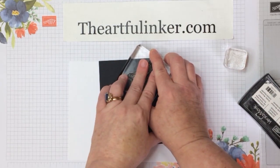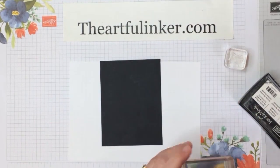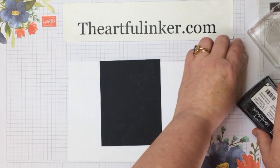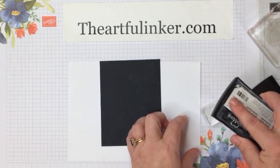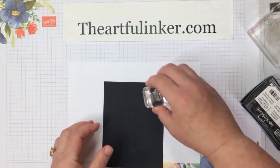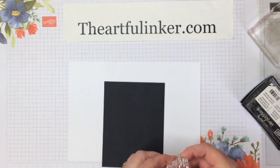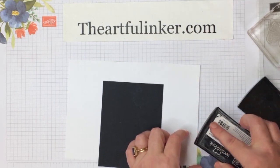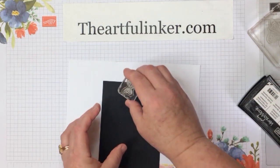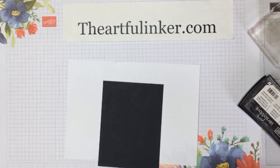It's a little easier to tell when you're doing Versamark on the black where it is going. You may not be able to see it in the camera, but I get a little easy tone-on-tone going on here. Just putting in a couple of these smaller butterflies.